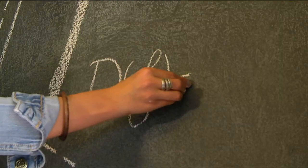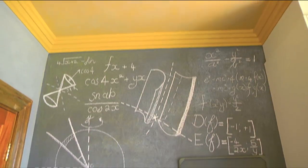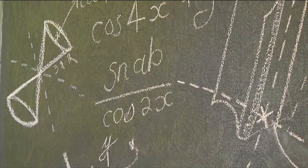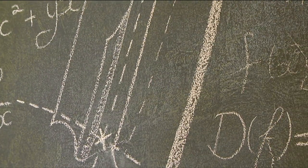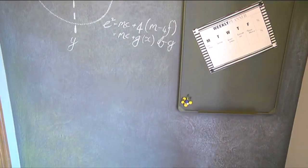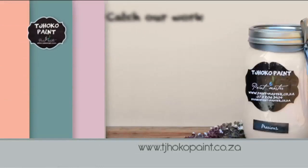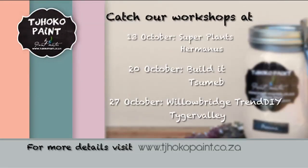Our industrial room makeover is just about complete. Tune in next time to see the finishing touches, exciting additions, and of course the big reveal. If you'd like some help achieving this look in your own home, contact Choco Paint — their qualified team can come and give you a hand. Visit homechannel.co.za for a full list of Choco Paint workshops and more.